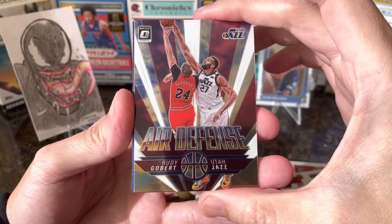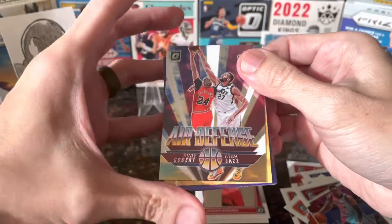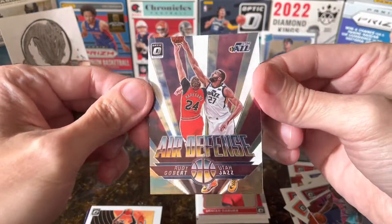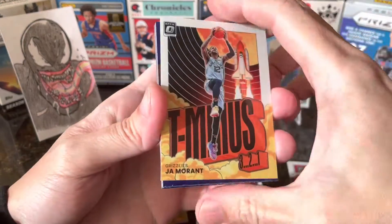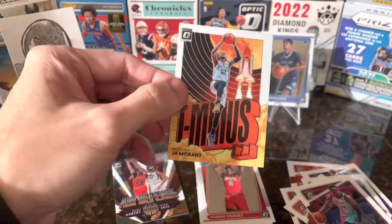Air defense Rodrigo Bird — oh, this is a new design, I like this design better than the last one. Then the Ja Morant parallel — okay, that's a good one, let me sleeve that up.